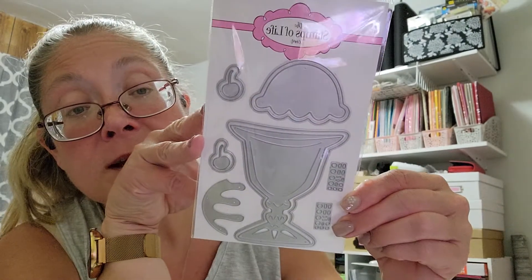So that's what that one looks like. And then the stamp set that it comes with is right here. It says: pretty pleased with the cherry on top, how sweet it is, what's the scoop, hello, you're so sweet, life's hard, ice cream helps, my friend.